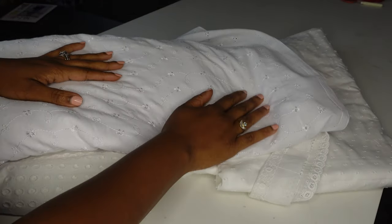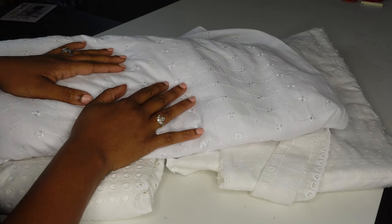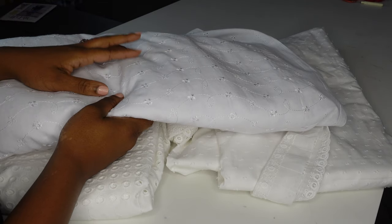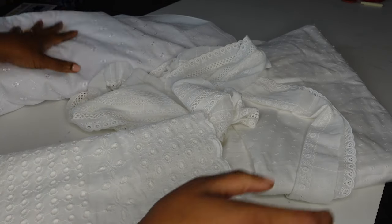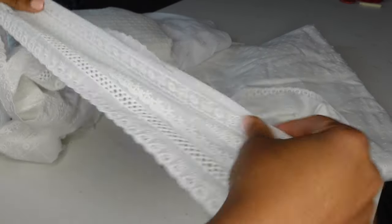I knew I wanted a white dress for my birthday. We're going to do a picnic on my birthday, and my birthday is the weekend before Labor Day — supposedly your last chance to wear white. I had these different white Swiss dots, eyelets, and then this lace, and I found all of these in my stash.